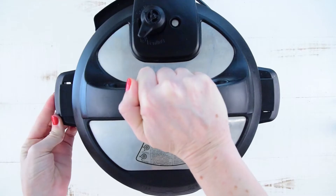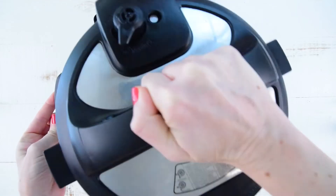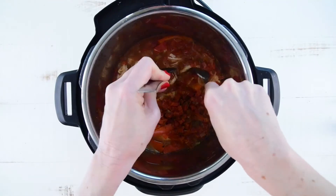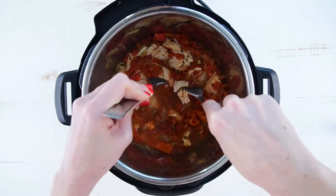Close your lid and your steam valve and set to the poultry setting for 15 minutes. Super easy. Now we're going to shred our chicken and make chicken tacos — Instant Pot Salsa Chicken Tacos. This is a recipe we make quite often because it is so inexpensive and my kids love it. Just shred your chicken with two forks; they'll come apart easily.